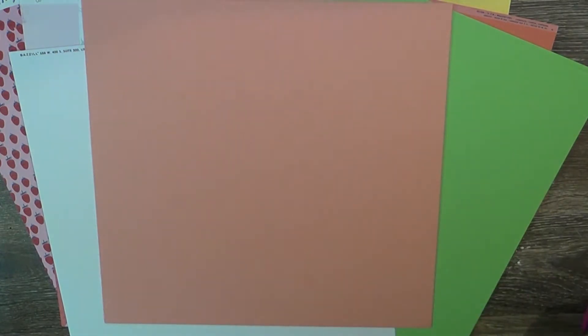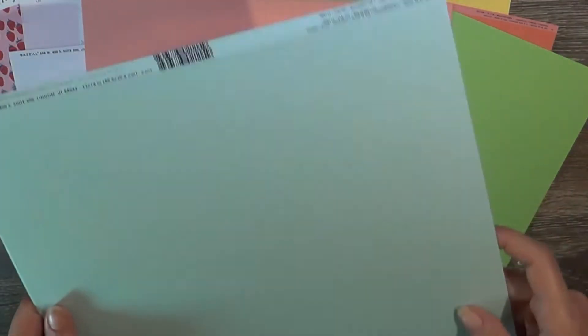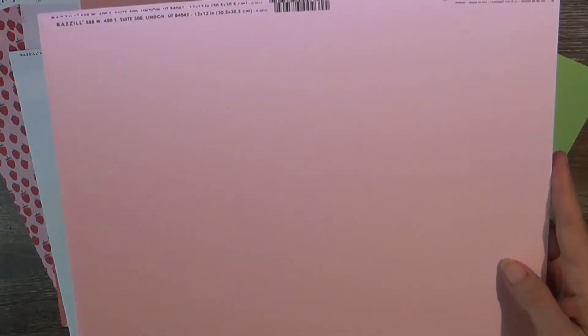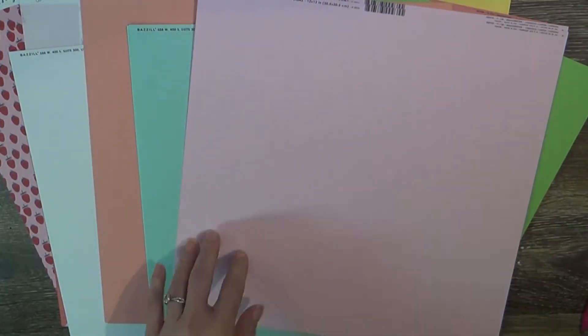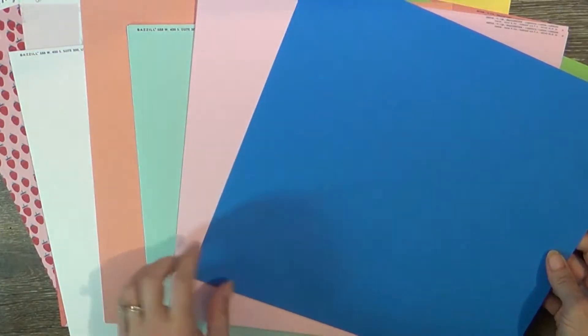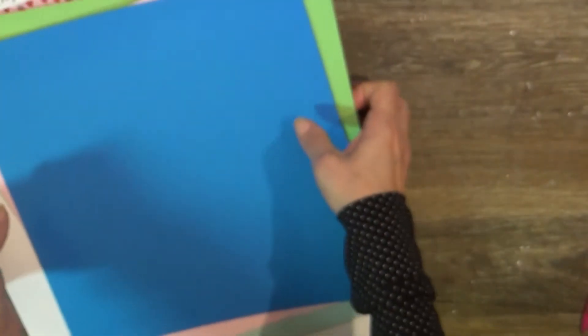Then some shimmery blue - this one is actually not printed on the shimmer or texture so I can read it easily. It's called Sparkle - look at how beautiful that is, I can't wait to use some of this shiny stuff. Then there's an adorable pink called Pinkini - like bikini - a lovely textured soft baby pink. And finally a lovely royal blue textured cardstock that just makes everything pop. Lots of yummy colors and papers!